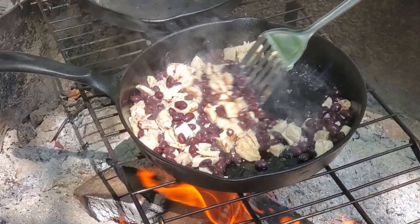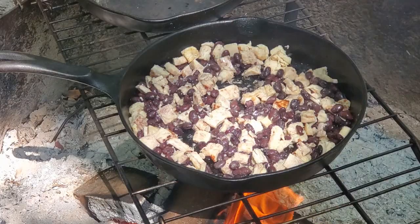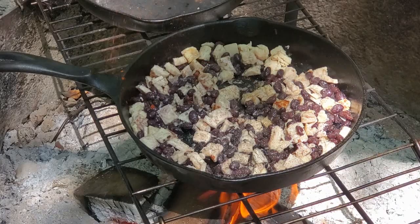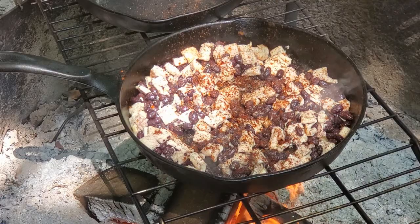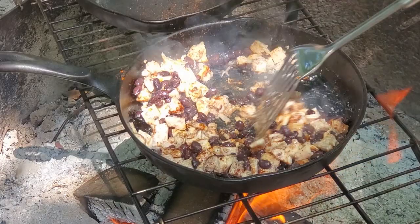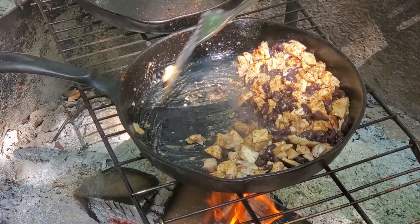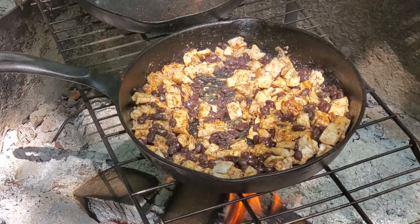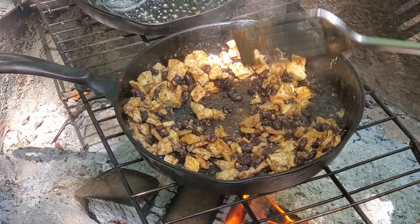It doesn't take long because this chicken is already cooked, so you're just basically trying to warm it up a little bit. Now we've got some spices — just some salt and pepper, and a little bit of cayenne pepper to give it some spice. Let that simmer for about three or four minutes, that's all it's going to take. You're going to want to stir it pretty often so that it doesn't stick to the pan. Now go ahead and take this off the fire and set it aside.